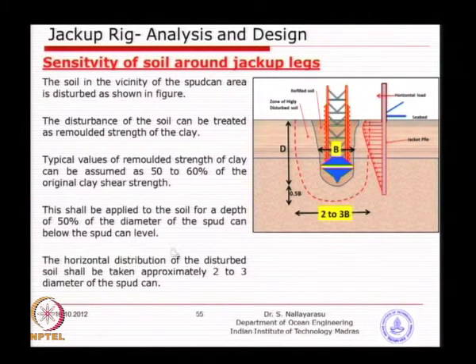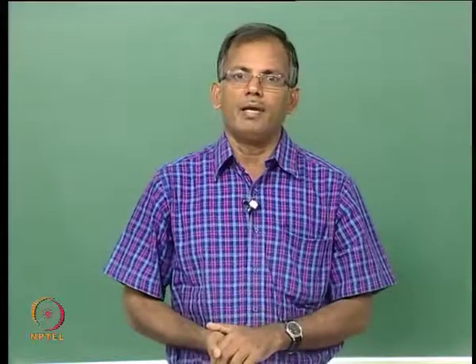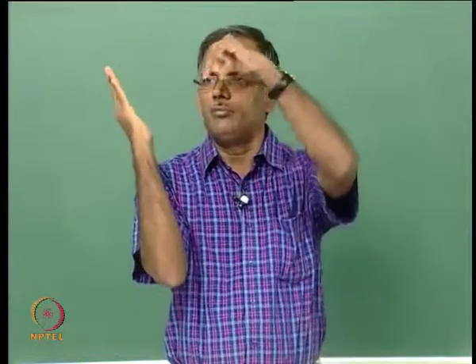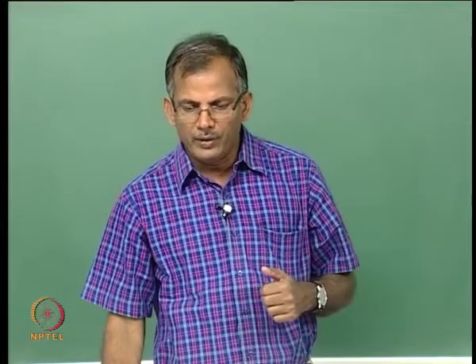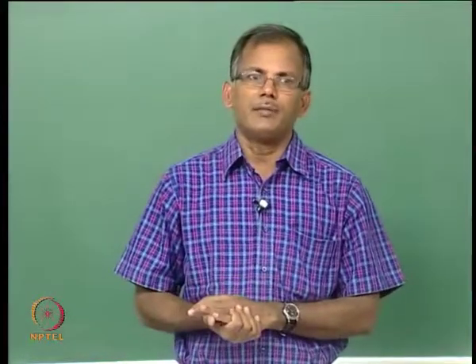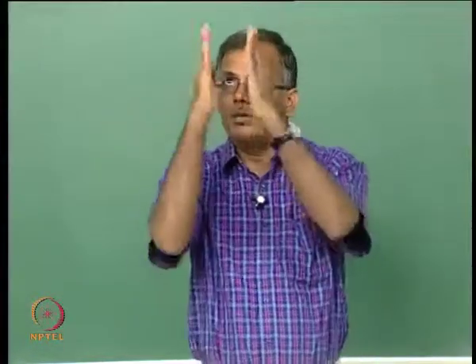Why do we need to know about the vertical distance? Sometimes you may have a pile going inclined — a battered pile. If you come across or go across the line of the spud can, there will be a vertical loading transfer to the pile itself because the pile is just on the line of the spud can. So that is one area where we need to make sure that sufficient distance is available between the pile surface and the vertical line of intersection.